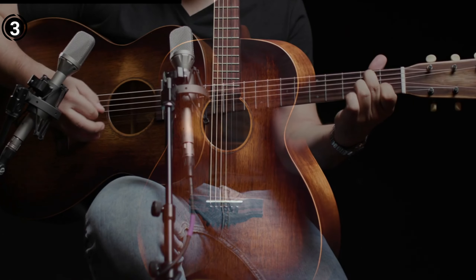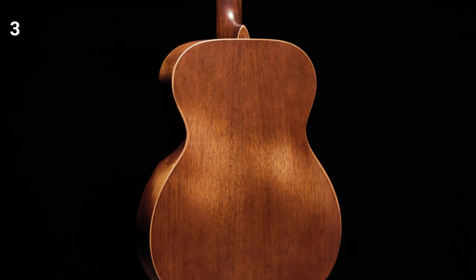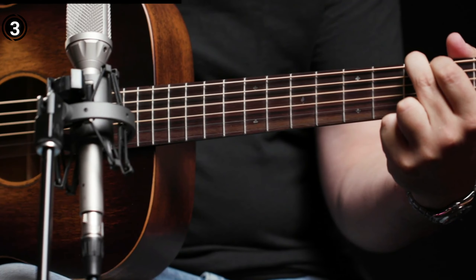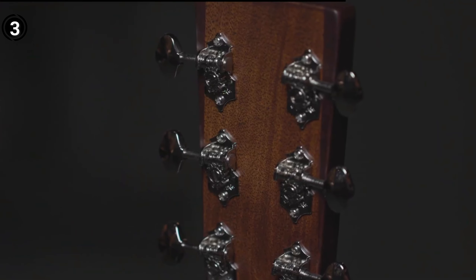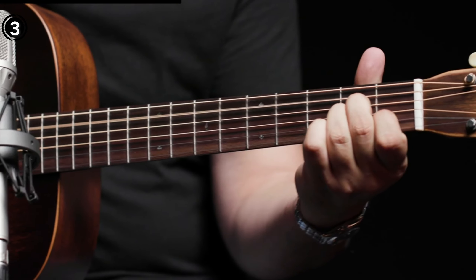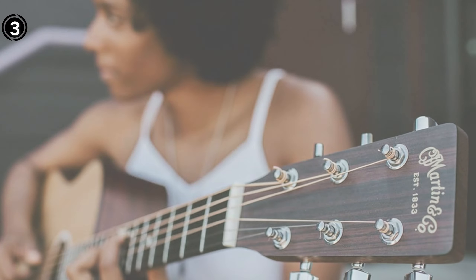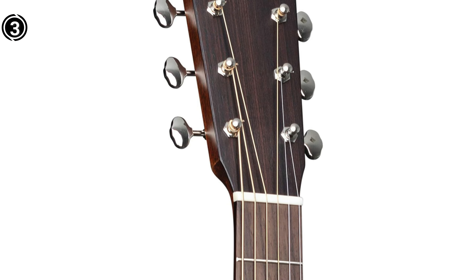Included with the guitar is a convenient gig bag, making transportation hassle-free for musicians on the go. What truly impresses about the 000-15M is its handmade craftsmanship using premium mahogany, ensuring durability and allowing the guitar to withstand countless late-night jams, marathon studio sessions, and extensive strumming or picking. The guitar's open nickel tuners contribute to its resonant sound, enhancing the overall playing experience. What sets the Martin Guitar 000-15M apart is not only its professional-grade sound, but also its versatility across a spectrum of music genres — from rock to country, folk to bluegrass, and jazz to blues — ensuring a seamless playing experience for musicians of all styles. Despite its slim profile, the 000-15M delivers remarkably balanced tones with a natural and timeless resonance characteristic of Martin guitars.